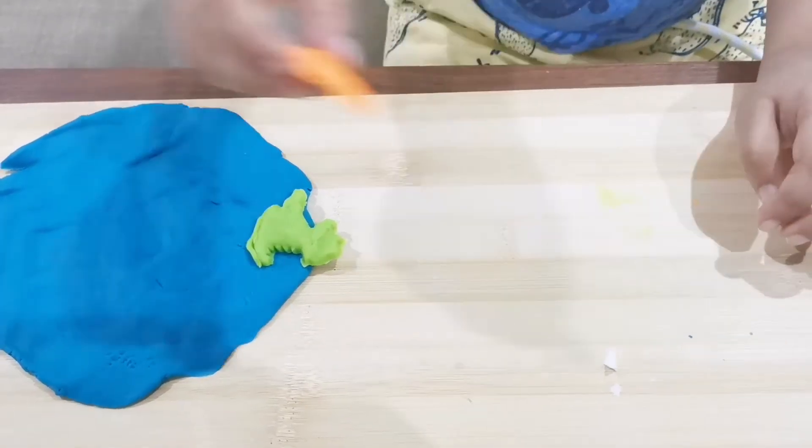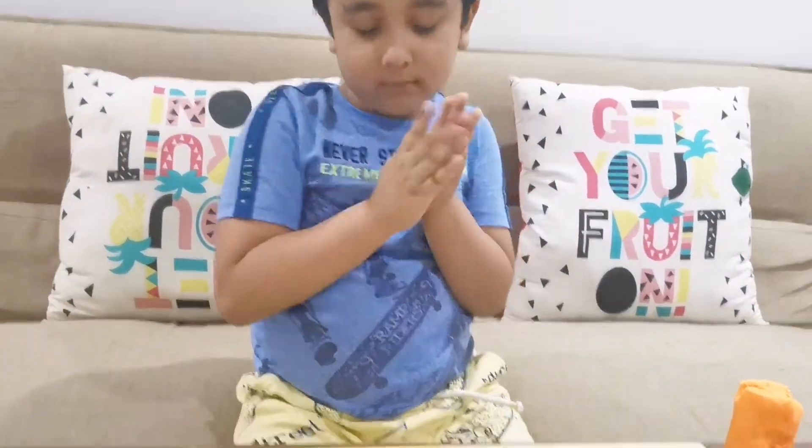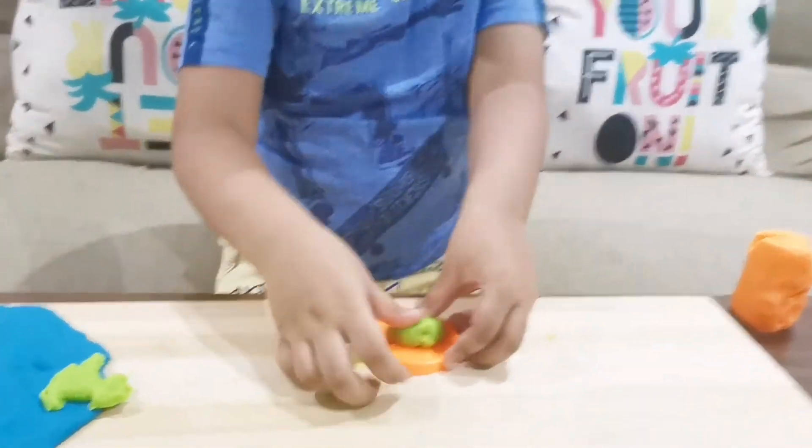Ready? Put it in the pond. Make a ball. Put it in the pond — don't smash.